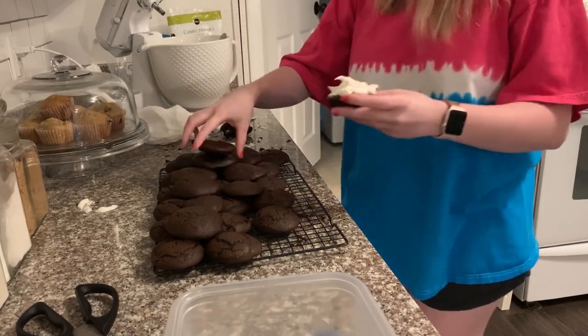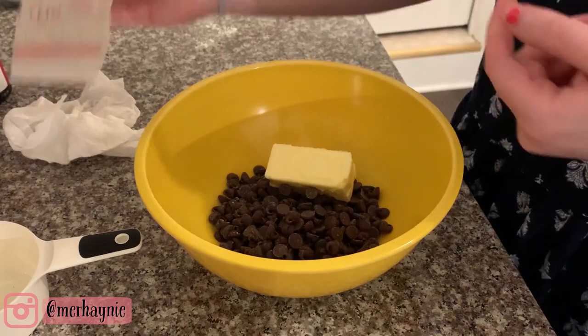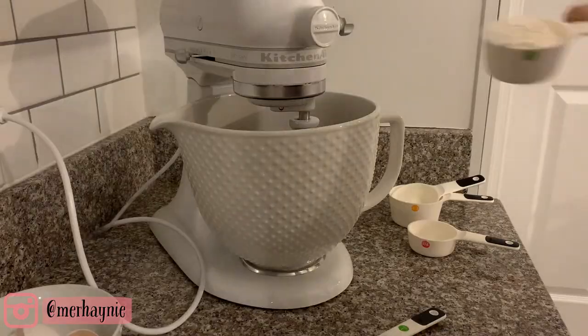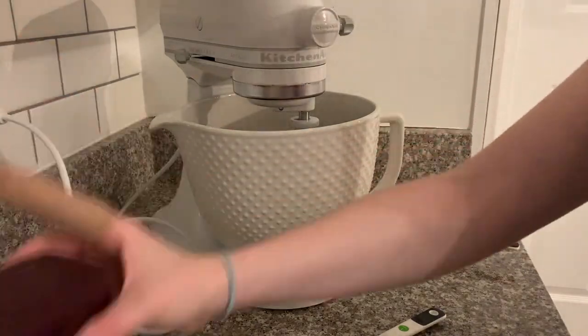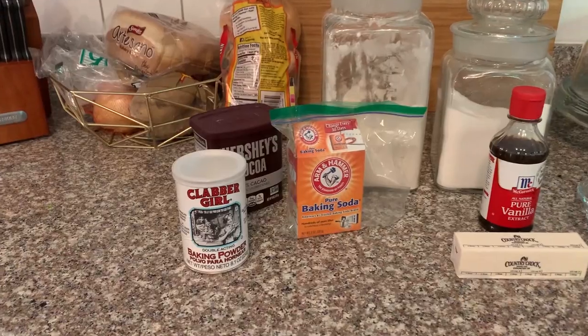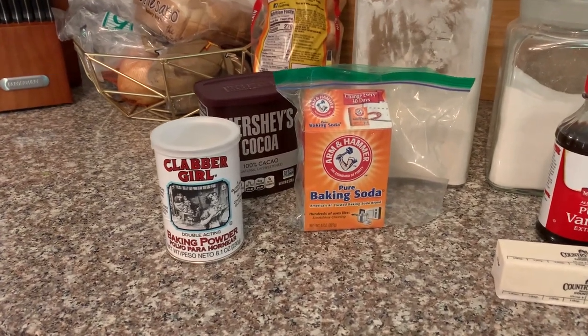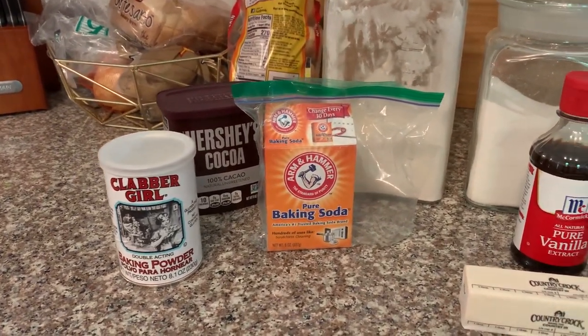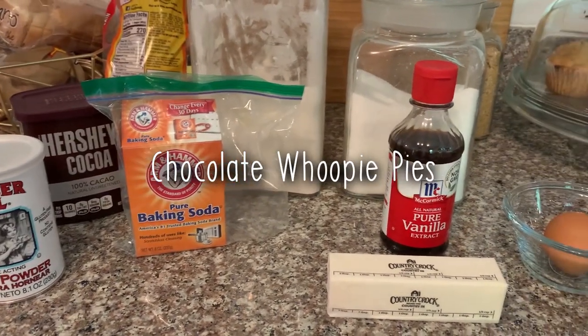Hey friends, welcome back to my channel, and hi if you are new! Today I cannot wait to share with you two delicious recipes that I recently made. I have never done a bake-with-me video before, so I'm super excited to be only baking in this video. Definitely make sure that you hit the like button if you enjoy these kinds of videos, and if you are new, make sure you hit the red subscribe button before you go. Let's go ahead and get baking!